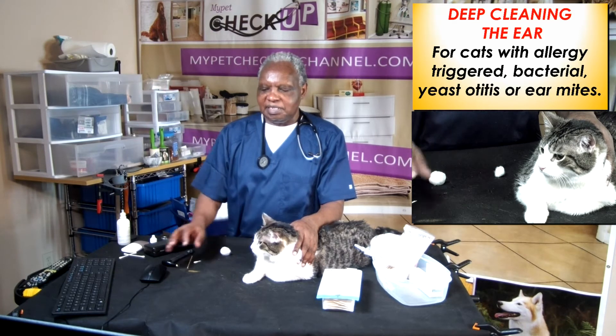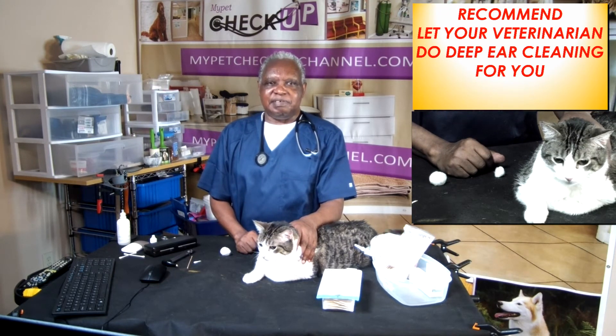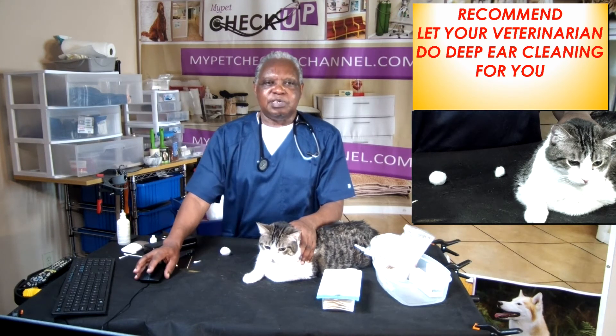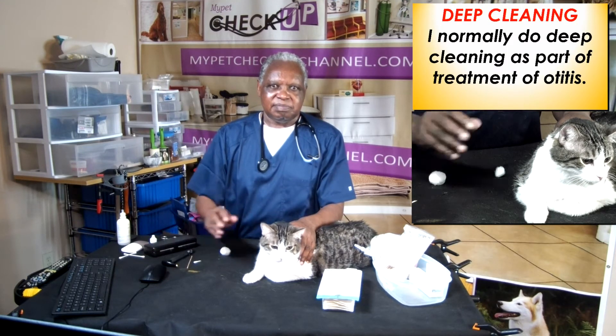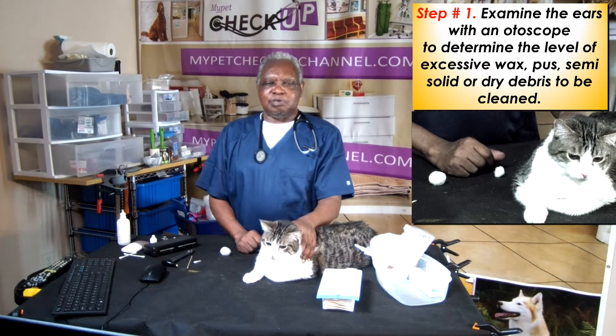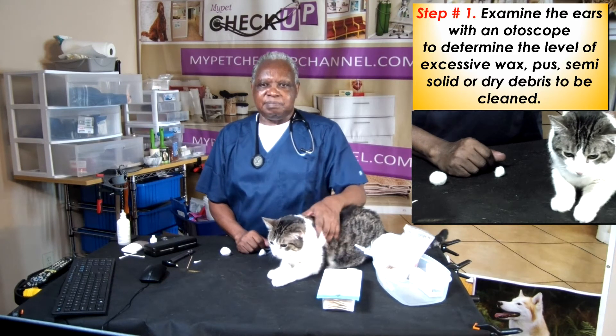Deep cleaning the ear: for cases involving allergy-triggered bacteria, otitis, or ear mites, I recommend you let your veterinarian do it. I perform deep cleaning as part of treating otitis. Step 1: examine the ears with an otoscope to determine the level of excessive wax, discharge, and solid or dry debris to be cleaned.